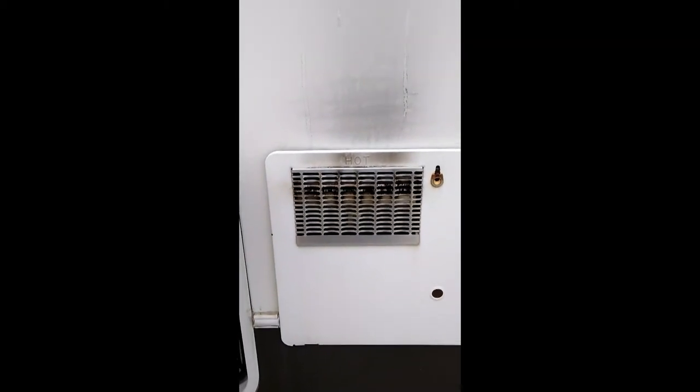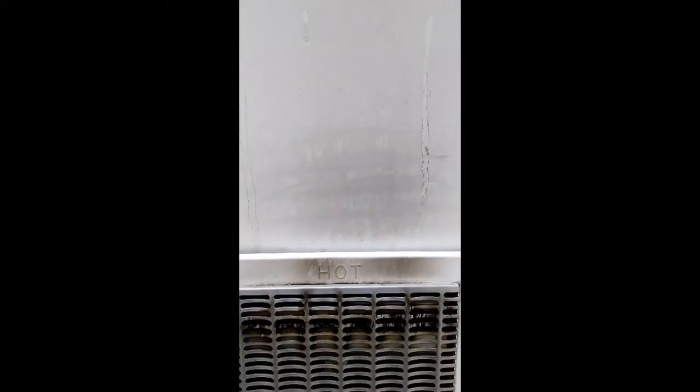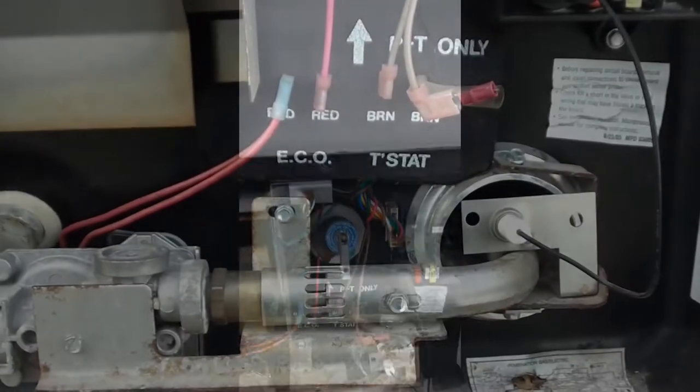This is an issue I noticed as I was dumping my tanks from our last camping trip. I've got a soot build-up from my hot water heater, so let's open this up and give it a look.